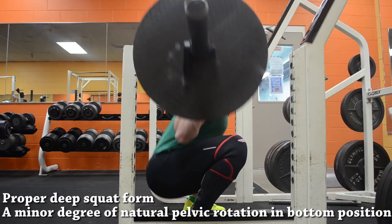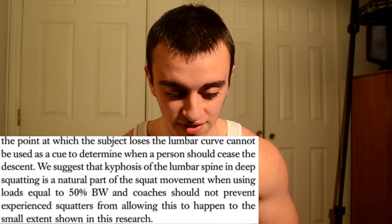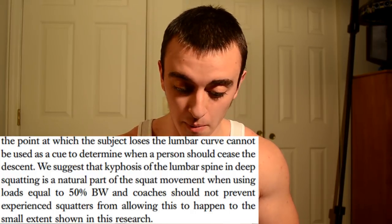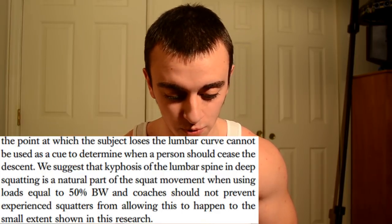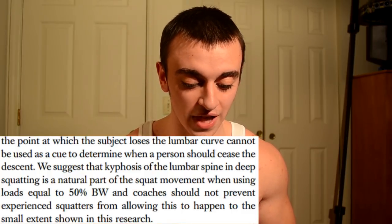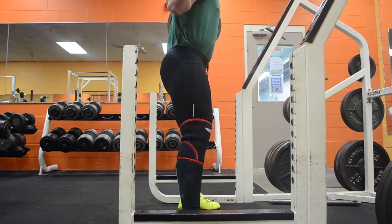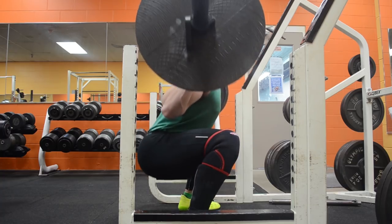Not only do I believe you should squat deep without worrying about slight lower back rounding, but I also found a study on this topic. The study states: 'The point at which the subject loses the lumbar curve cannot be used as a cue to determine when a person should cease the descent. We suggest that kyphosis of the lumbar spine in deep squatting is a natural part of the squat movement when using loads equal to 50% body weight, and coaches should not prevent experienced squatters from allowing this to happen to the small extent in the research.' The study also found that a slightly increased stance width helped reduce lower back rounding, supporting my recommendation of the hybrid squat for most people.